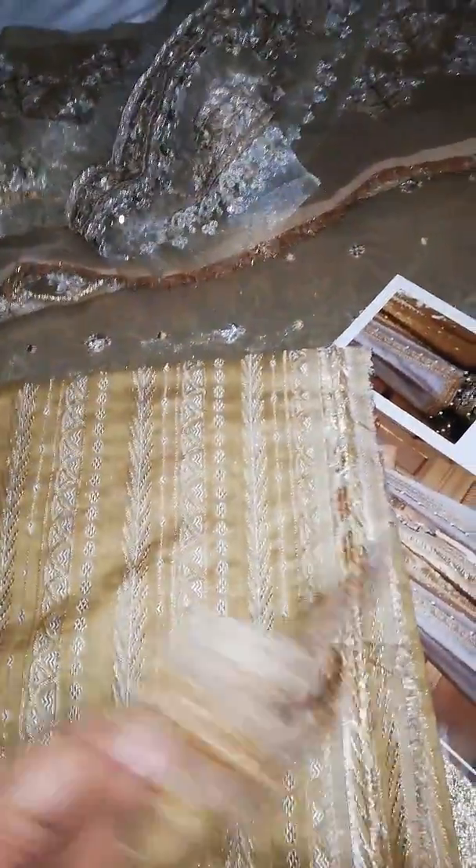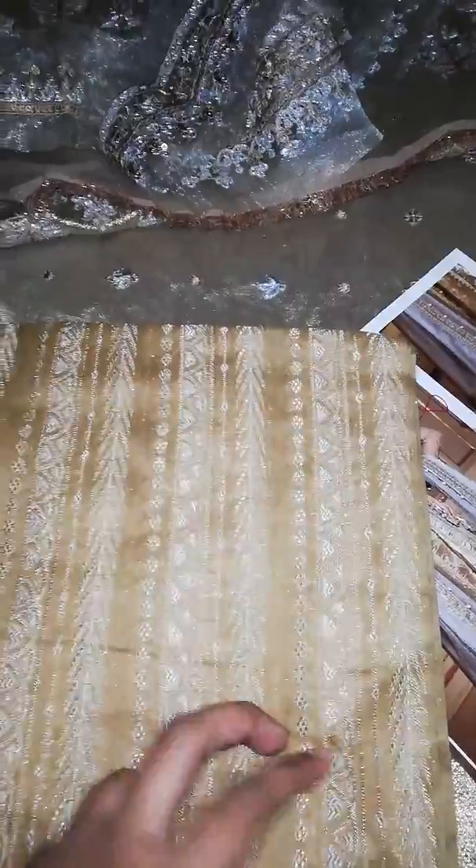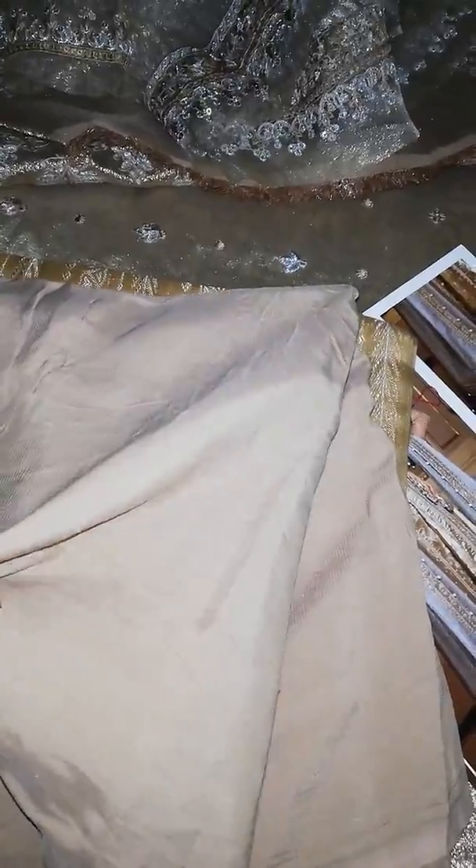This is a jacquard trouser in a dull golden color. And this is an undershirt grip included — really beautiful.